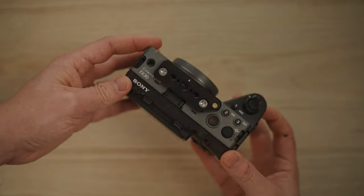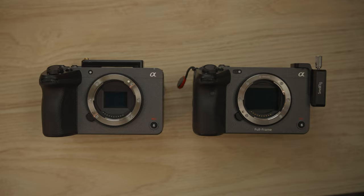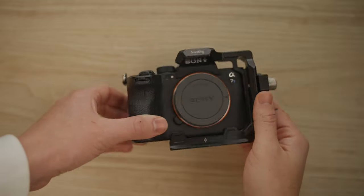Guys, don't sleep on the Sony FX30. People are passing up this camera because it's not full frame and totally disregarding that it's actually incredible. If you're new to the cinema camera world, the FX30 is the perfect entry. I've been using it extensively since I got it and my a7S III is starting to collect dust. The a7S III is amazing, but the FX30 is half the price and can easily keep up.